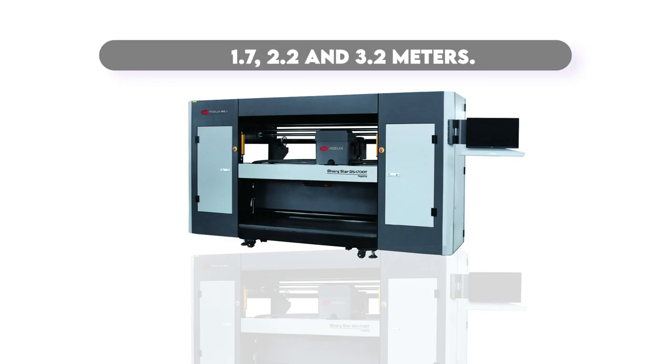As the distributor of Yasalan printing solutions in the GCC region, we offer Binary Star double-sided digital textile printers in widths of 1.7, 2.2, and 3.2 meters, in multiple ink technologies, ensuring that you find the perfect fit for your printing needs.